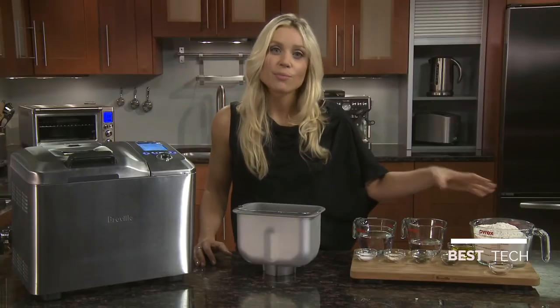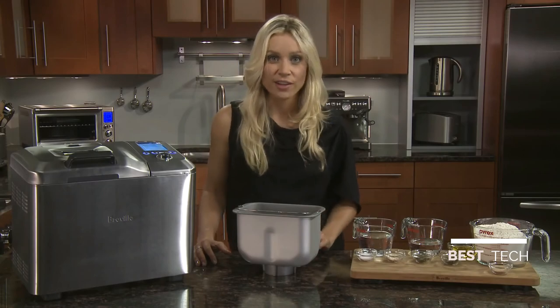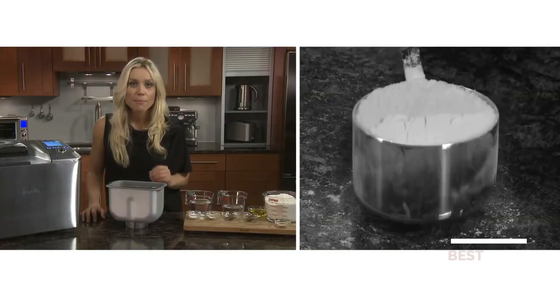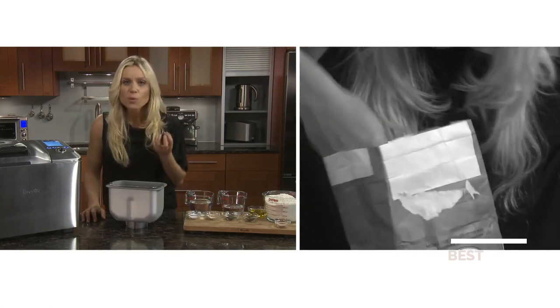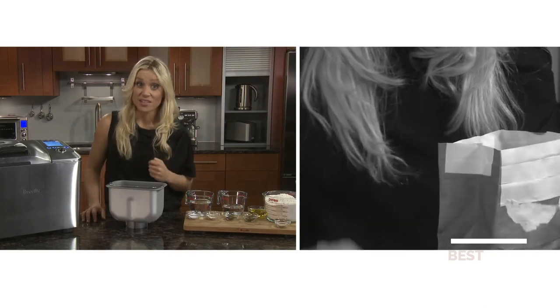This flour has more protein than all-purpose flour, making for stronger gluten and lighter, fluffier loaves. With all dry ingredients, either pour the bread flour into a cup or add it with a spoon and then level it off with the back of a knife to make sure the measurement is exact. But don't tap the cup since this will cause the flour to settle, and never scoop directly from the flour packet as this will compact it and you'll end up with extra, affecting the doughy consistency.